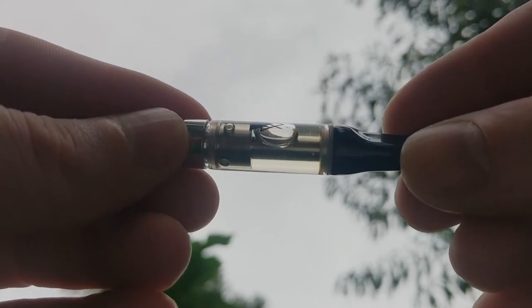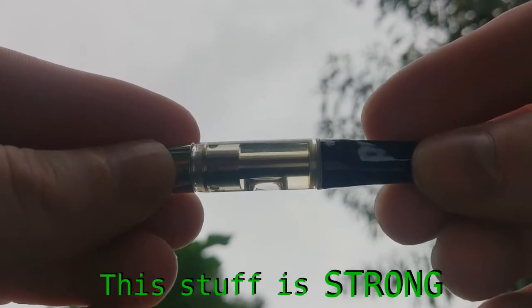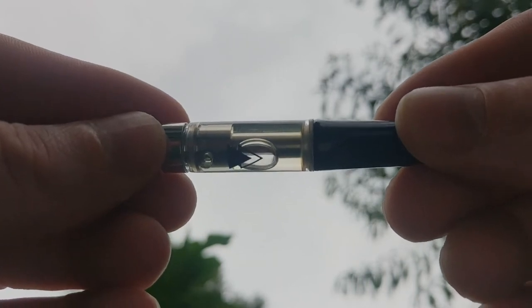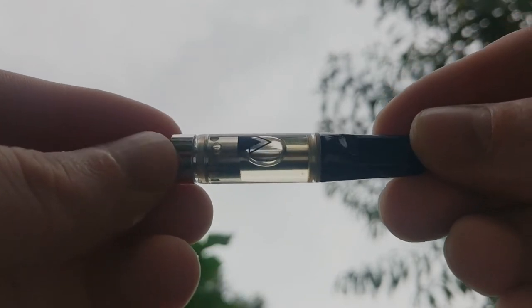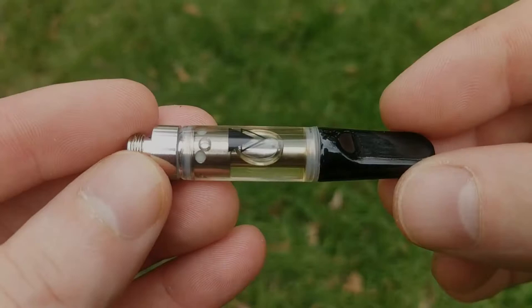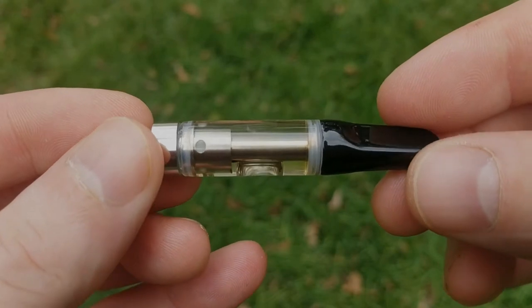About 15 minutes later, and yep, I am already feeling it from that one hit. This stuff is strong — it's basically like dabbing Delta 8 distillate, so for most people one or two hits will do the trick. Keep in mind that Delta 8 takes a little bit longer to kick in than Delta 9, so don't go taking a bunch of massive hits right away. Give it 10 or 15 minutes to kick in between hits.